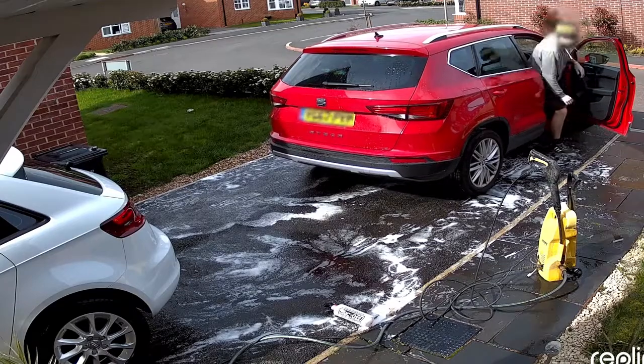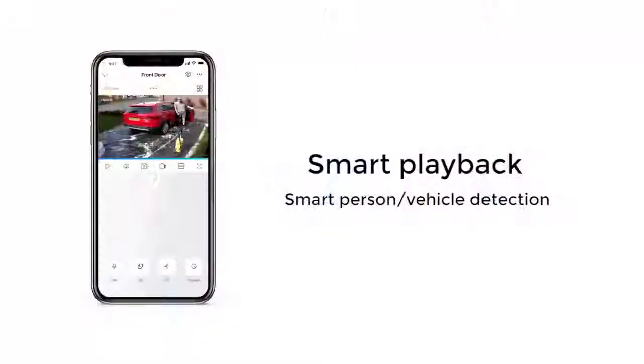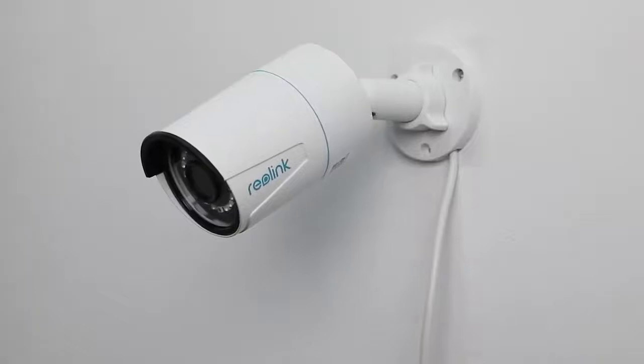You'll then see live video on your phone, or you can play back recording clips of vehicles, human activities, or motion detection on your phone as needed. Now, follow the steps below to install the camera quickly.